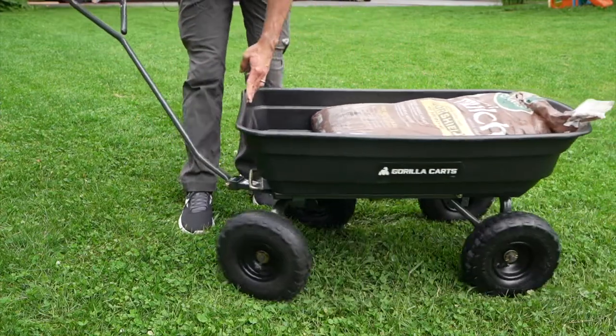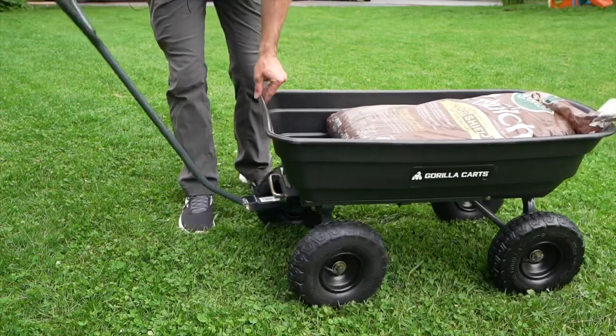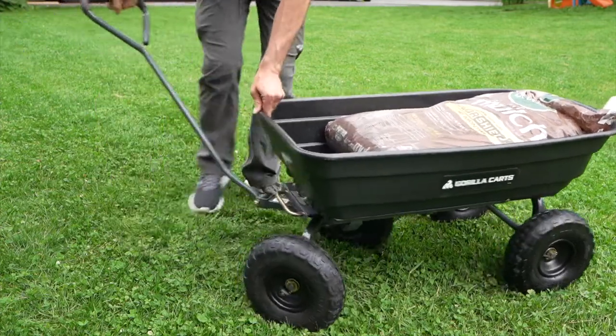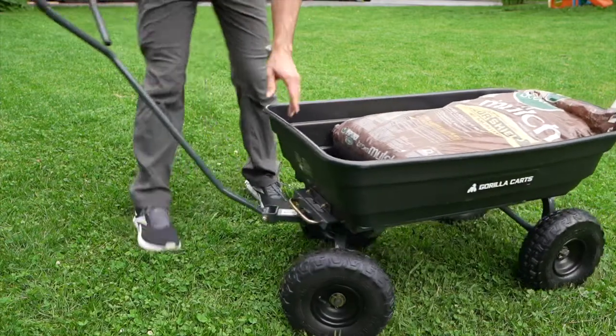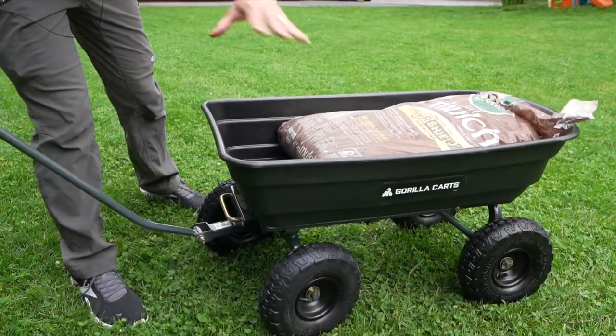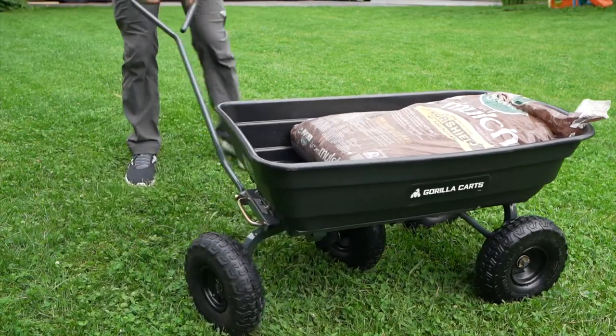Another thing that's really nice about this cart is the turning radius. You can turn beyond 90 degrees in both directions, so you can make some really tight turns with this — especially if you have a heavy load and a tight turn to make. This thing will be able to handle that.